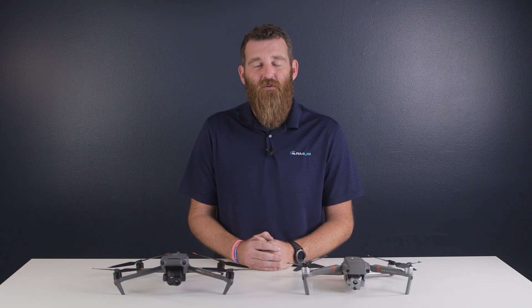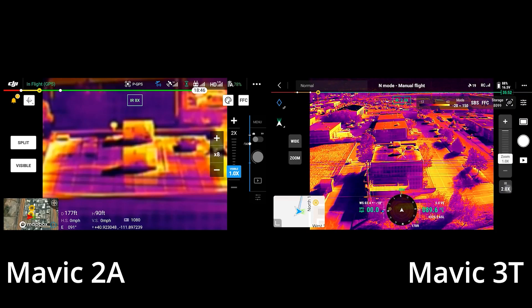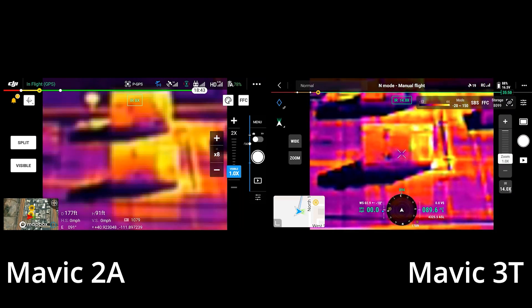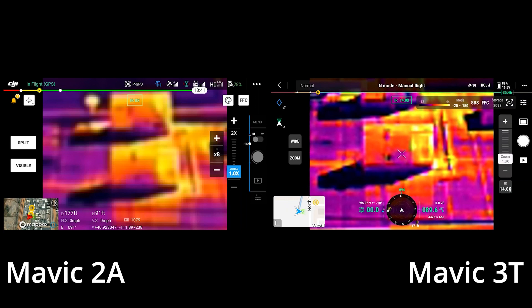A much larger difference is obvious when viewing the thermal imagers live. Looking at these screen caps from the remote, you can see that the Mavic 3 Enterprise definitely has the edge when it comes to zooming in digitally. Our conclusion is that this is probably due to a combination of the new O3 video transmission we mentioned earlier, as well as additional processing to artificially sharpen the image while viewing it live.